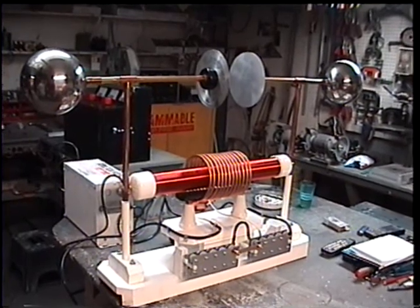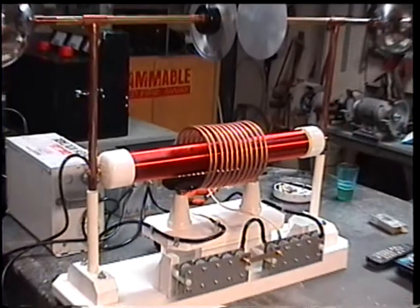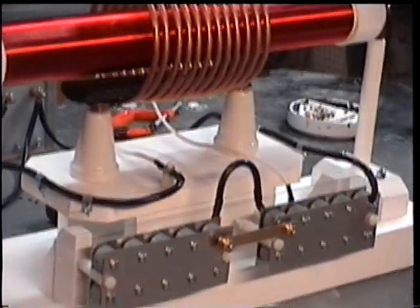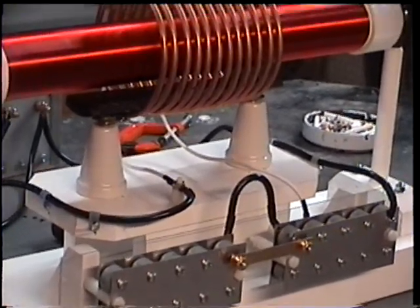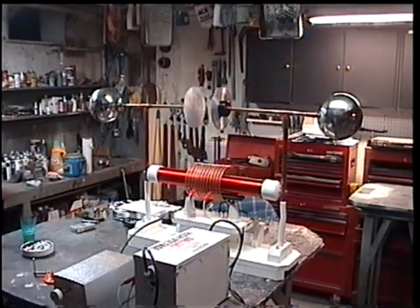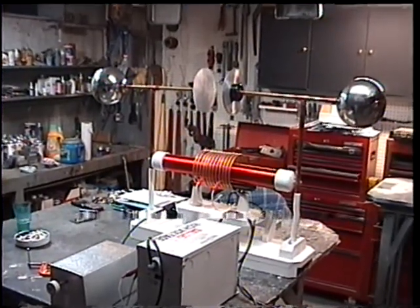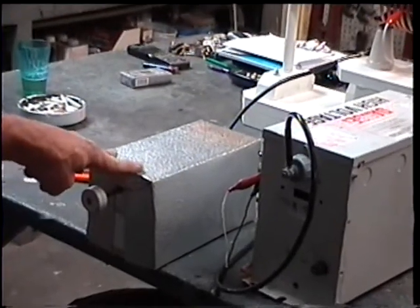I have a small demonstration of a couple of bipolar discharge plate discharge Tesla coils. This is a real small one — a two-and-a-half-inch Tesla coil, 20 caps. We're going to be running it in the shop, so we're going to be kind of conservative tonight, with a manually adjusted spark gap.